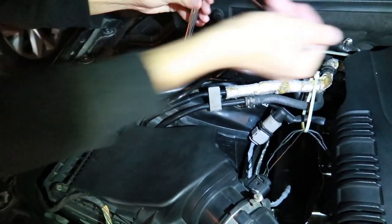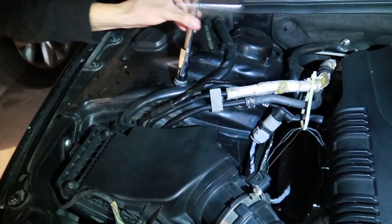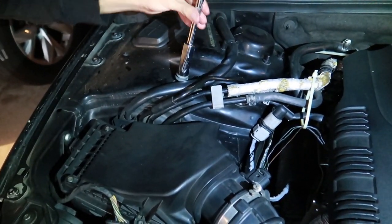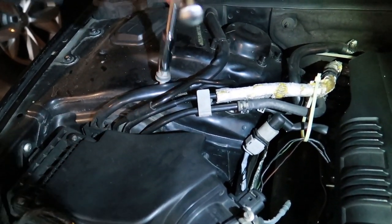Once you loosen it enough with the breaker bar, you can just go in with your ratchet tool and it should come out fairly easy. Once you do this for both sides, I'll show you how to install the strut bar correctly.